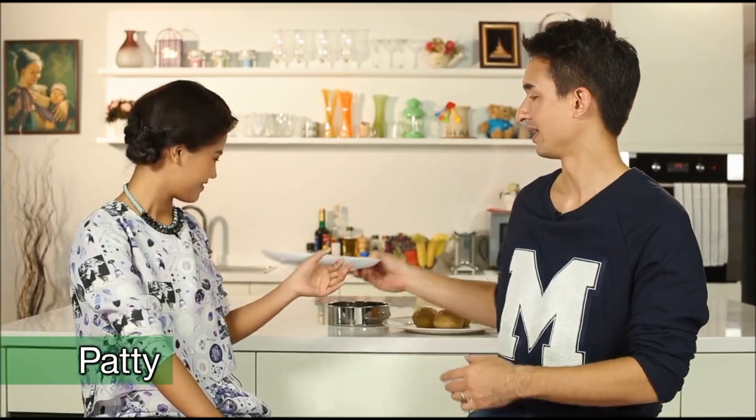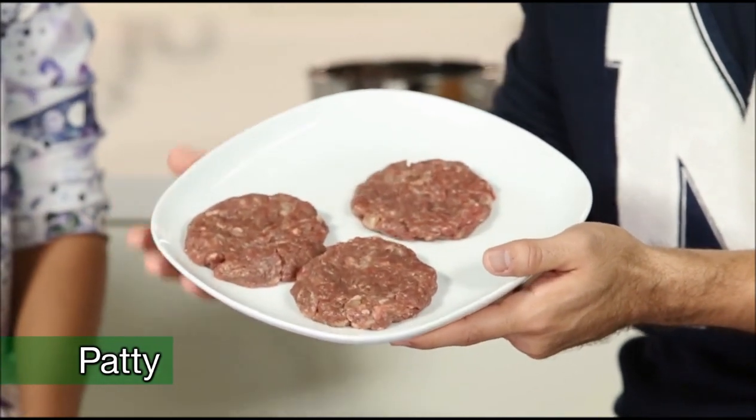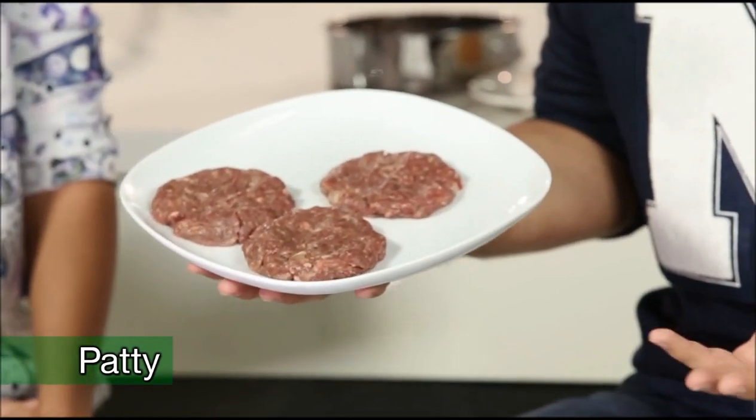Welcome back to the Let's Cook classroom. Are you ready to have fun and learn three English words? The first word of the day is 'patty.' A patty is typically ground meat — beef, for example — that is shaped into a circle. We find it in the US, the UK, Australia, New Zealand. It's a wonderful way of cooking and preparing meat.